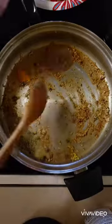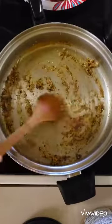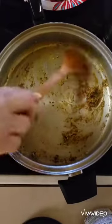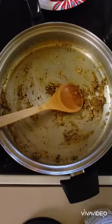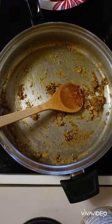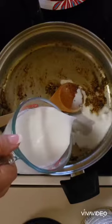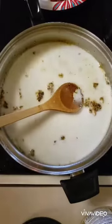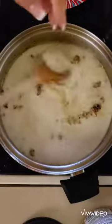Now let's stir this up a little bit. And to this I am going to add one cup of reduced fat coconut milk. Now I'm turning my temperature back up to medium.